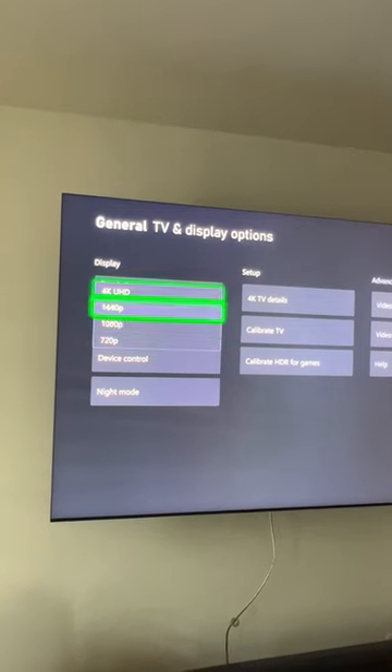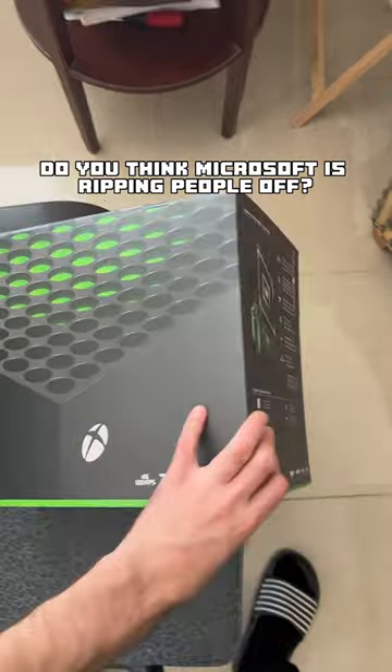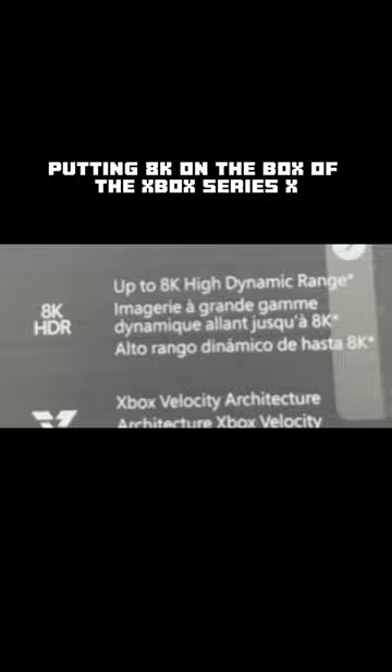It seems we might never solve the mystery of why it says 8K on the box. Do you have any clues or ideas of why it does say 8K on the box? Please let me know because I am stumped.